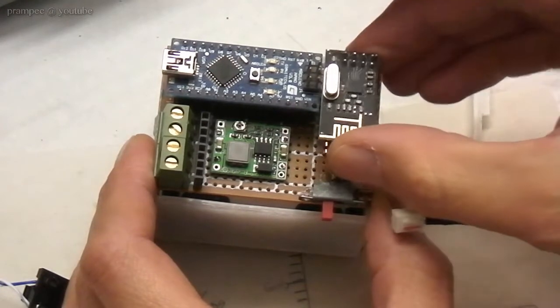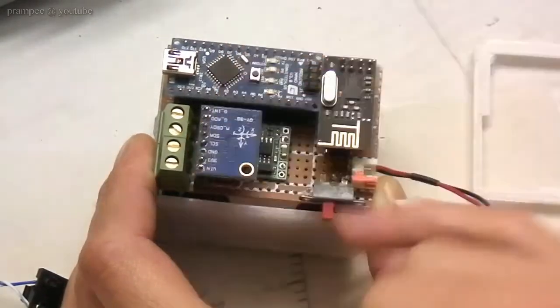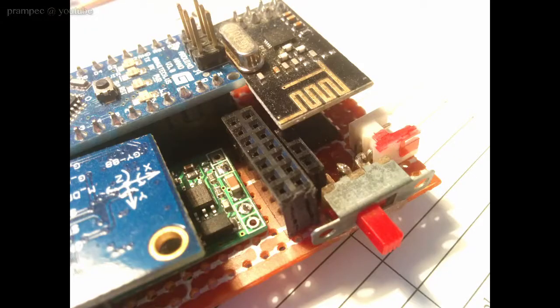The idea was to provide an extension port where I can connect other modules later on. Now I have populated that extension port, so it was time to build an extension.